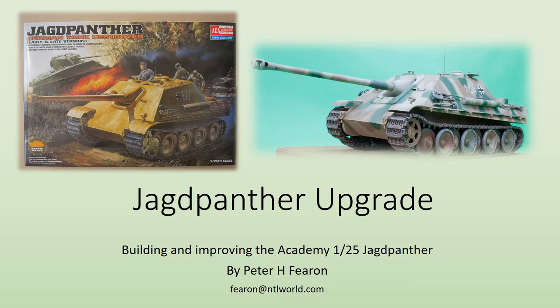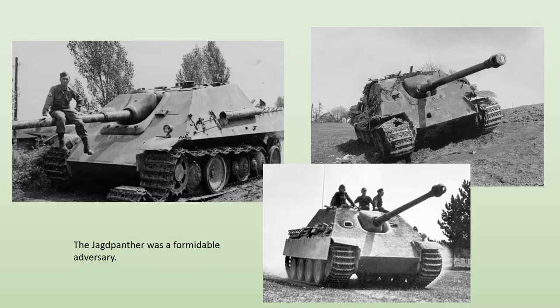Welcome to this short presentation detailing my experience of building and improving the Academy 1/25th scale Jagdpanther. Without doubt one of the most formidable weapon systems of World War II, the Jagdpanther originated from an order of October 1942 for the development of an assault gun using the long 88mm Pak L71 mounted on a Panther chassis. The prototype was shown to Hitler in December 1943 with production starting in January 1944.